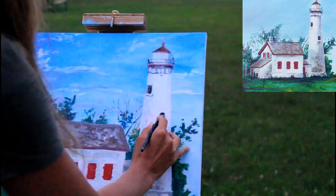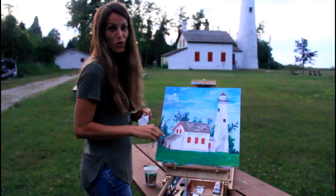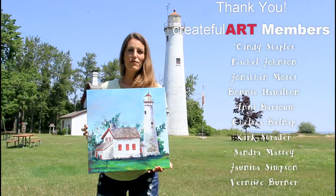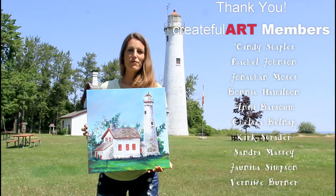The final step is to fix anything that you think needs to be fixed in the painting and to make it yours — be creative. Thank you so much for creating with me. A special thank you to my Crateful Art members listed here who helped make this video possible. You too can become a Crateful Art member; if you love these videos it helps me make them and you get special bonuses also. I'll see you in my next video. Bye!